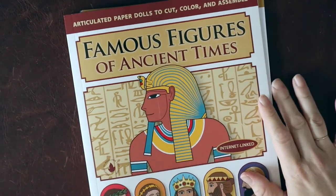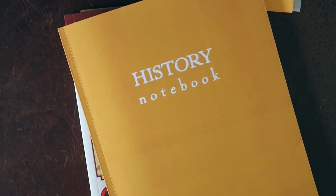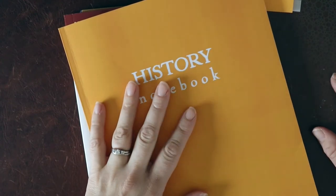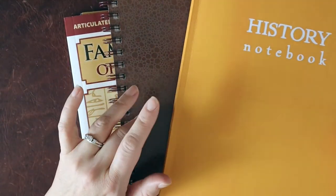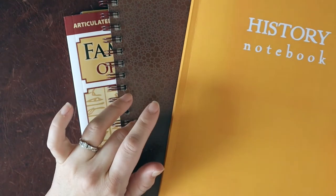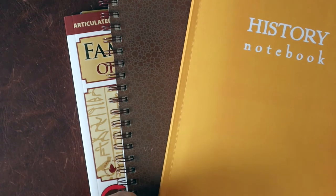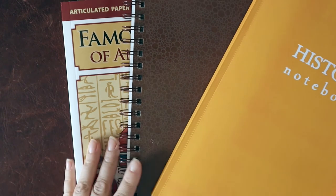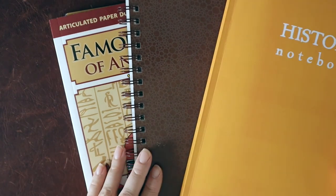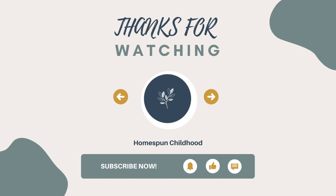So that is a wrap on our ancient Rome unit. I will try to pull up a video of our planning in Notion, because I know a lot of people would love to see how I plan out a unit study. I will do that in a separate video if I can get around to it, and all the resources will be linked eventually on my website. I will link my ancient Rome playlist on YouTube below, and I will also link my Amazon list for ancient Rome books. If you have any questions, drop them in the comments or you can find me on Instagram at homespunchildhood. I hope you enjoyed that and found some good ideas for your next unit study — I'll see you next time.